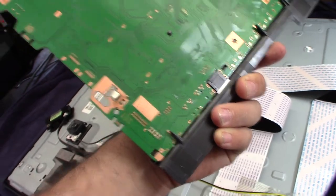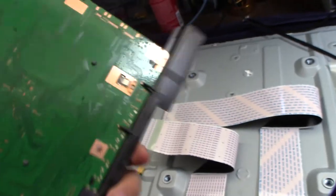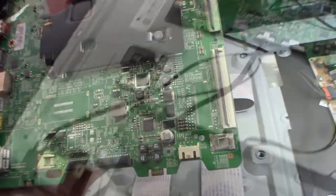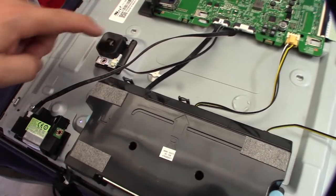Just cleaning up the grounds a bit. Those copper areas are where it grounds to the actual case. Looking for obvious problems. It's a bit weird — the backlight is actually coming on now. I can confirm through these holes that the backlight is on, but there's no picture. That's strange.